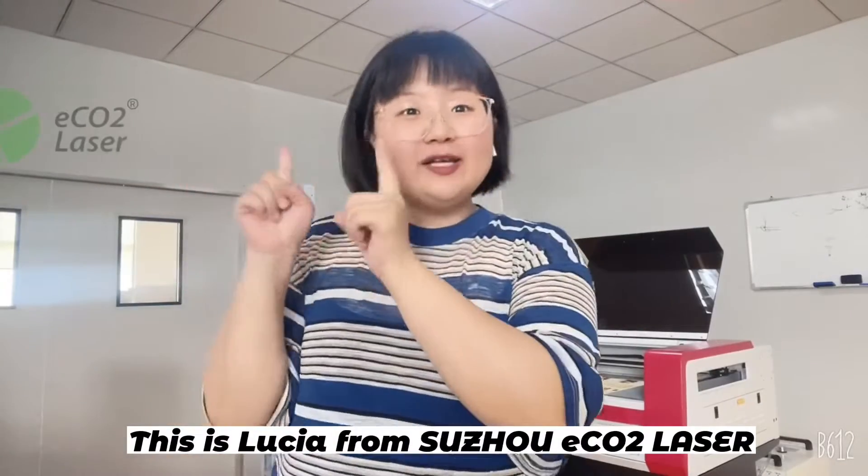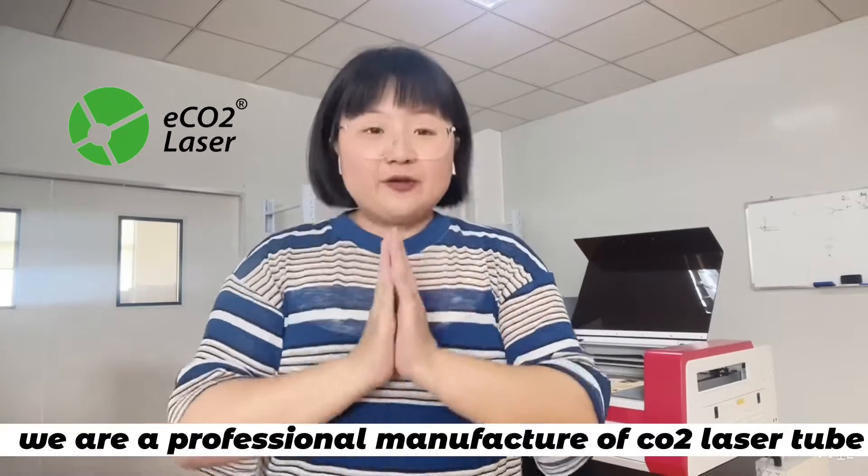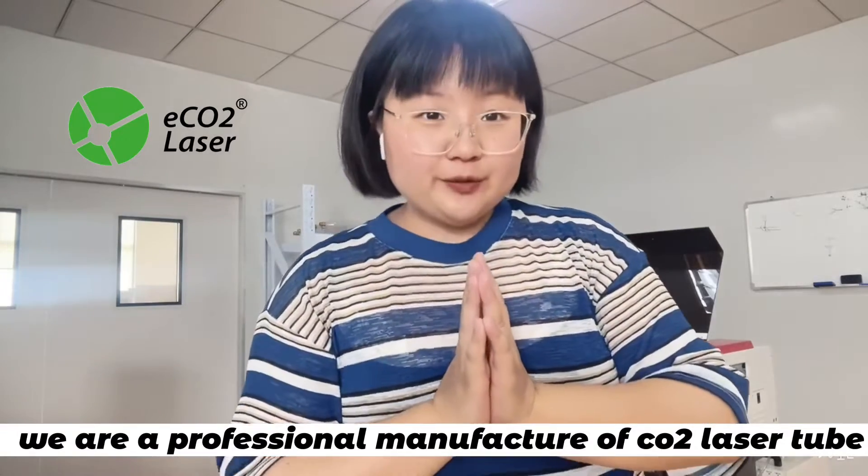Hello everyone, this is Lucia from Suzhou Eco2 Laser. We are a professional manufacturer of CO2 laser tube.